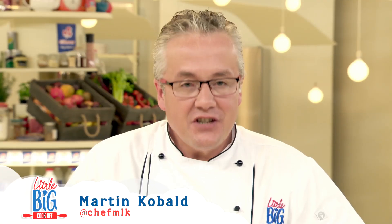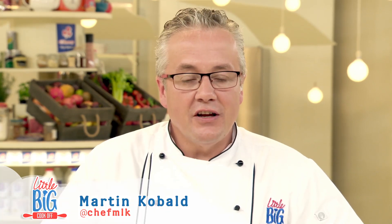Hi there. My name is Martin Cobalt. I'm the chef owner of the Chef MLK School of Cooking in Johannesburg. Welcome to the Clover Little Big Cook-Off Way Better Kitchen.